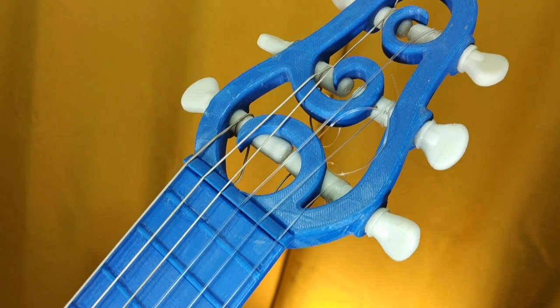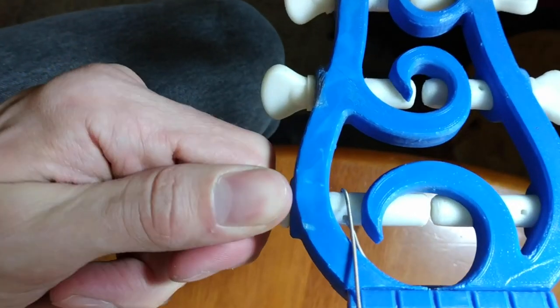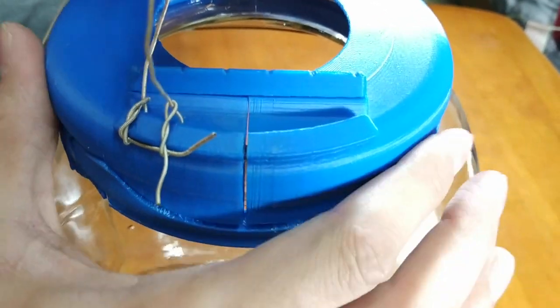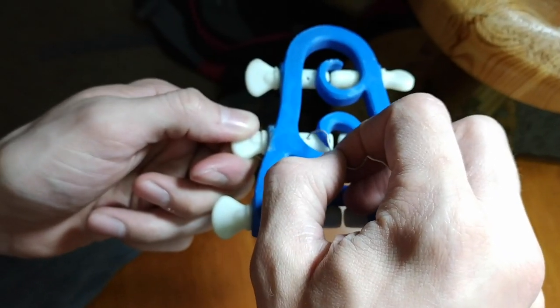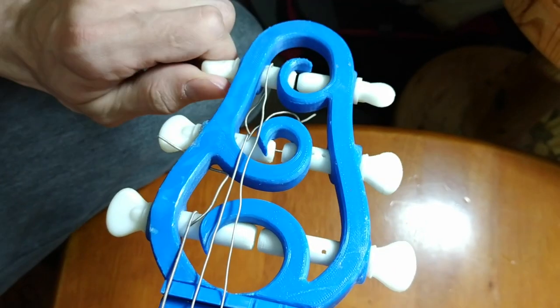I made this interesting look for the headstock — I wanted it to look a little bit less standard. These tuners here are very simple; they're just held in by friction. So far they're working pretty well. For the strings, I added this piece in the back to hold them in. I just tied them in place. And on the other end, I added little holes in the tuners so they'll hold onto the strings.